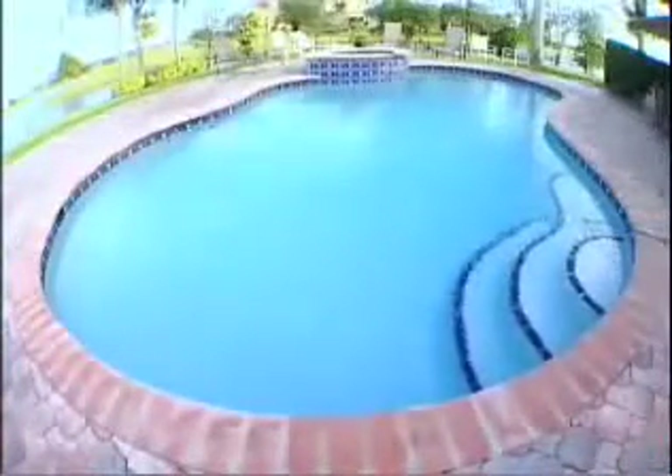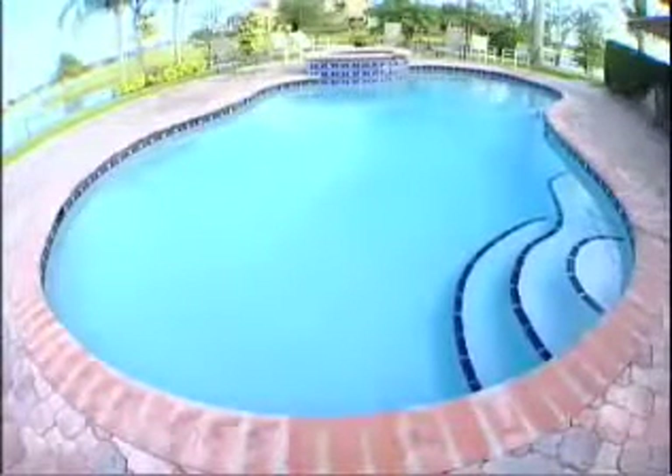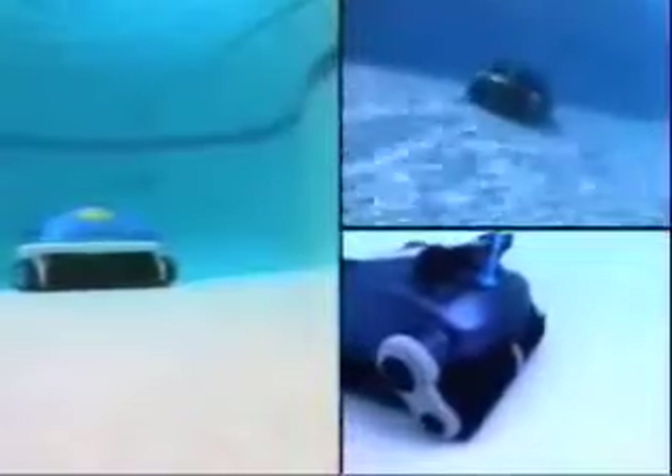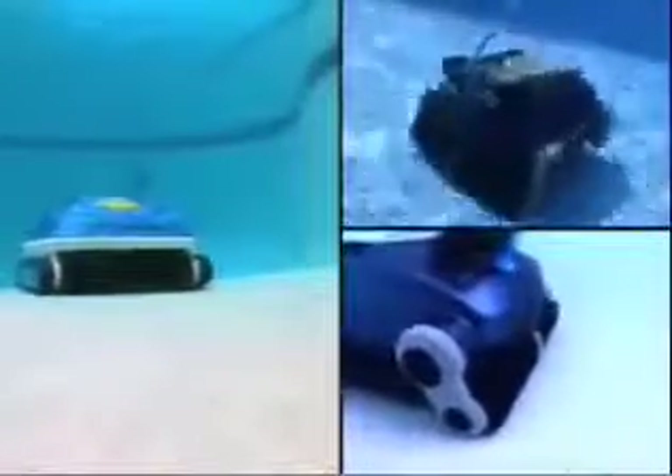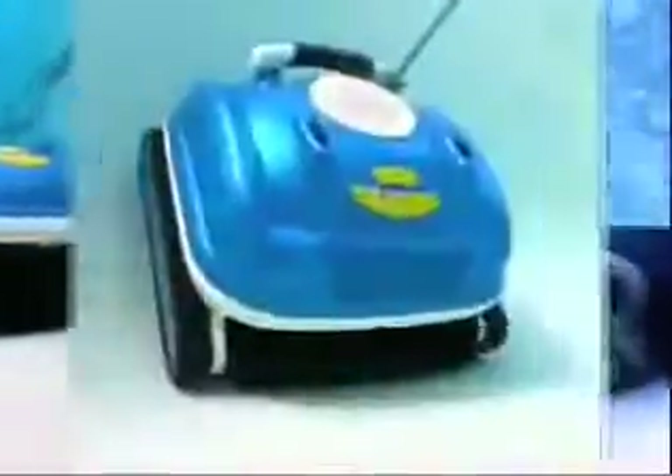The Nitro is a universal cleaner. It can clean pools up to 20 feet by 40 feet of any shape or surface. It's gentle enough for vinyl liner pools, yet rugged enough to thoroughly clean the dirtiest concrete or fiberglass pools.